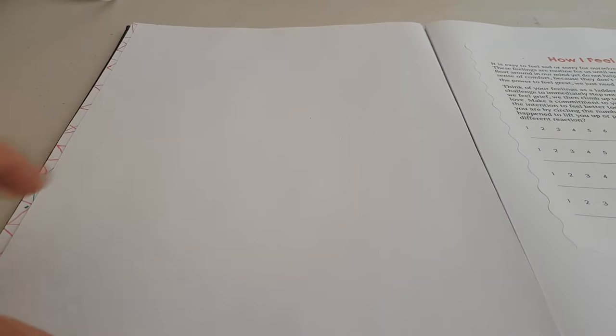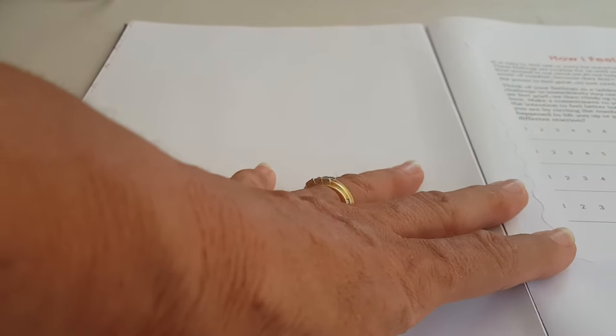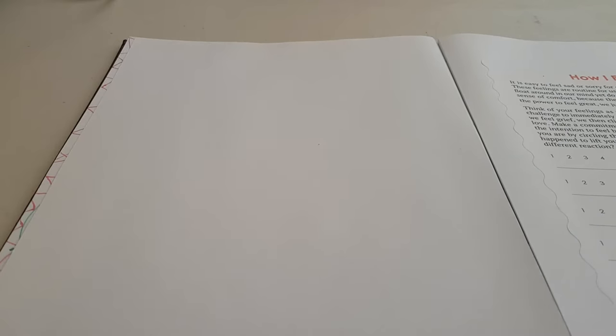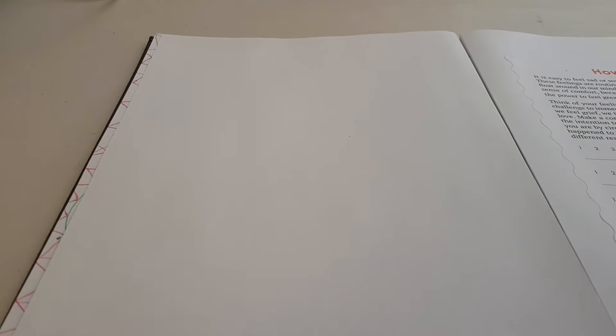I'm actually back in my red journal today, on my page 'how I feel today.' This came about because I was thinking about our orange journals and doing some vision boards, and it got me thinking about collages and cutting stuff out. I was also looking at a video the other day — Henry Matisse just cut out shapes and made artwork that sold for millions.